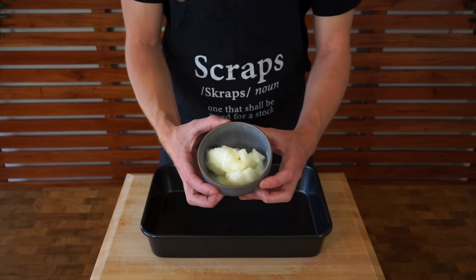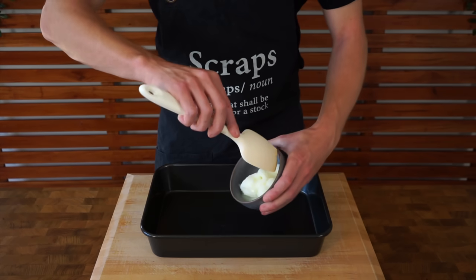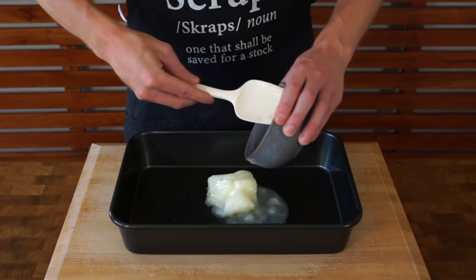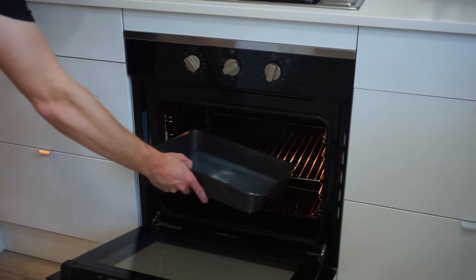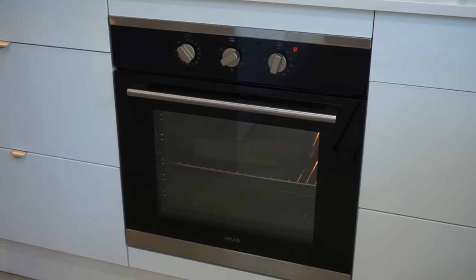In the first episode we used vegetable oil, in the second we used duck fat, but this time we're going to be using goose fat — you can also use beef tallow. We're going to add 130 grams of it to a baking tray and place it straight into a preheated oven at 200 degrees Celsius or 390 degrees Fahrenheit for about 10 to 15 minutes, or until it's lightly smoking.